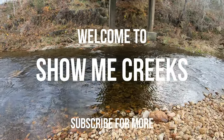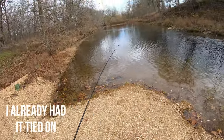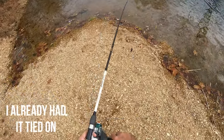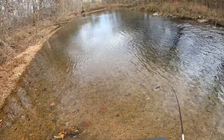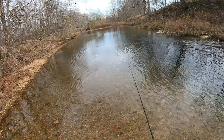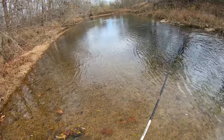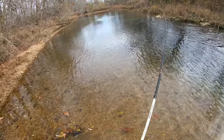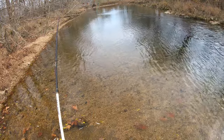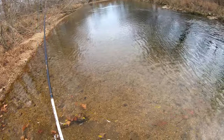Hang out next to a little creek and see what I can get. I'll start off with a whopper plopper, but I'll go ahead and apologize now for the sound because the wind's blowing so much, I'm sure it's going to sound horrible. I need to get an external mic so I can kind of cut that wind out.